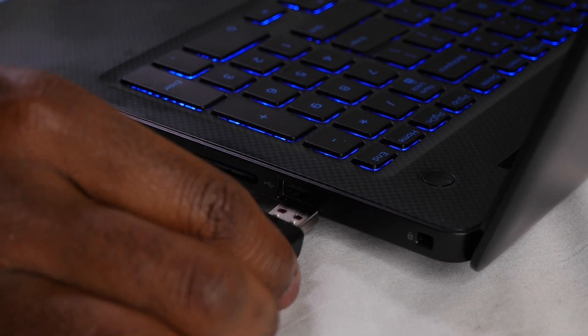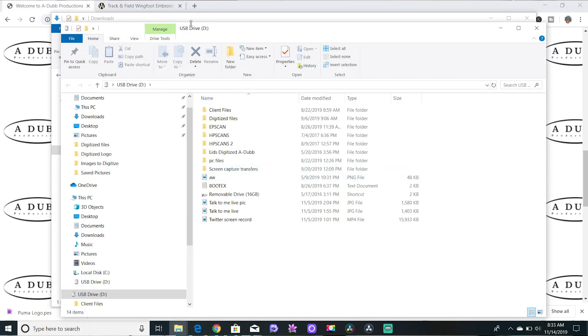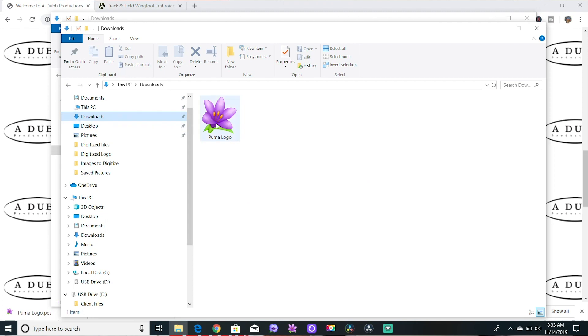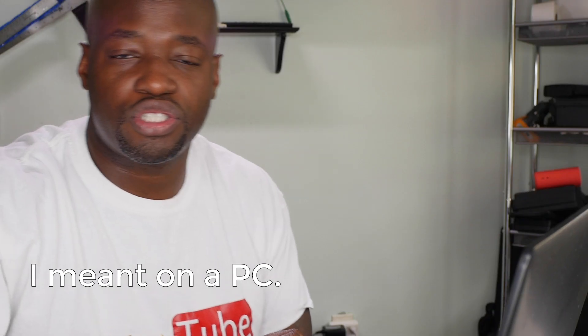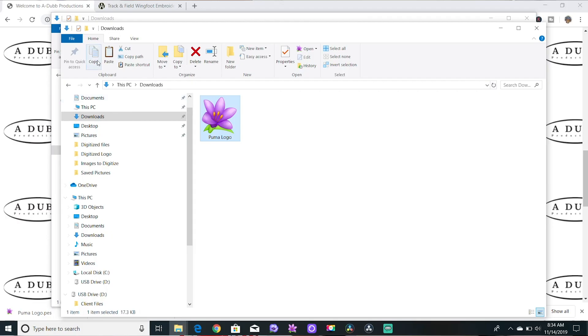To get this file onto a thumb drive, you have to insert the thumb drive. Thumb drive, memory stick, external hard drive — all the same thing. Put it in the USB port on the side of your computer and in most cases it'll pop up. Go back to the downloads folder, click on the file, and press Ctrl+C to copy it — or navigate up and press copy. Two different ways, same result.